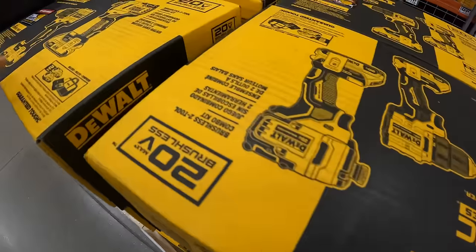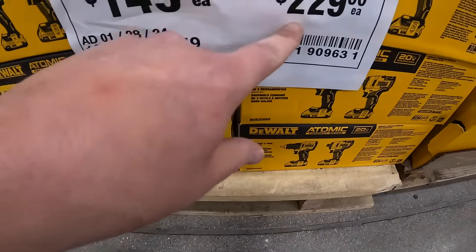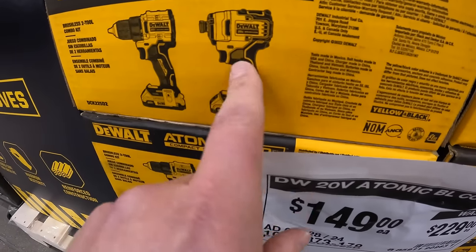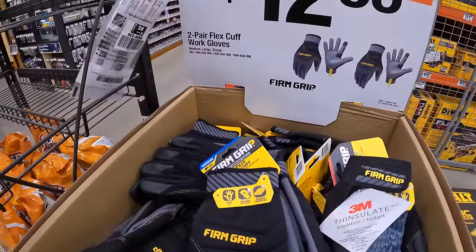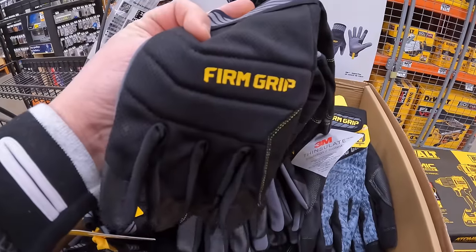They do have DeWalt Atomic, the two-tool combo kit for $149, was $229. That's the new Atomic jewel driver, the impact driver, two batteries, charger, and a bag. Firm grip, $12.88 for a two-pair of flex cuff work gloves. That's not bad.